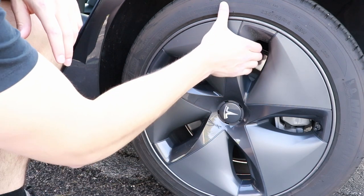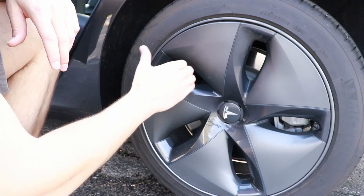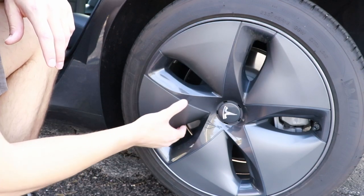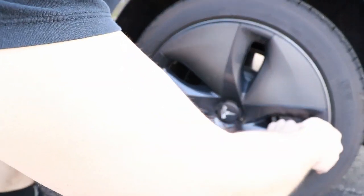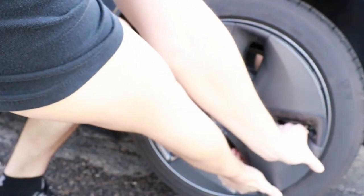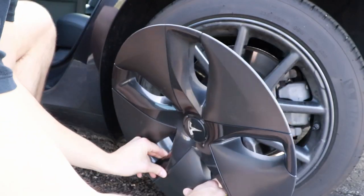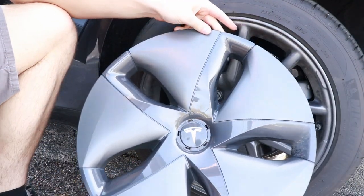All you really have to do is grab these handles right here, put your thumb on the actual tire, just kind of pull out, and then just work your way around the edge of the vehicle and pull it apart. Eventually the whole thing kind of comes off and you're left with this little aero wheel.